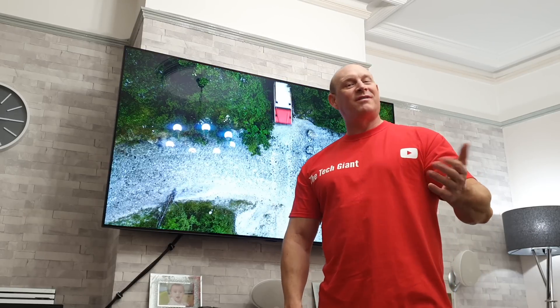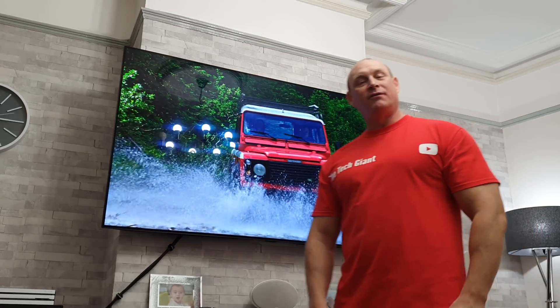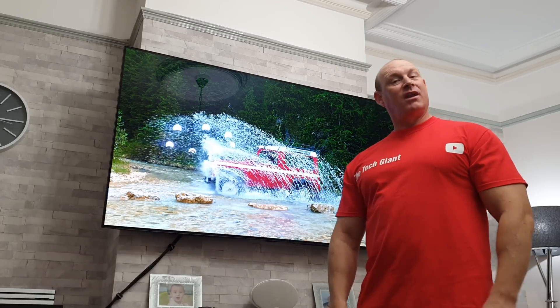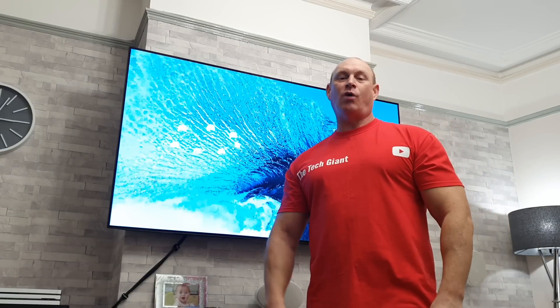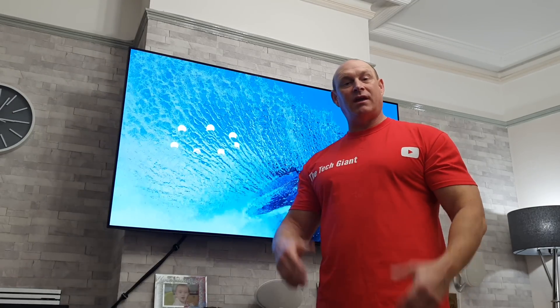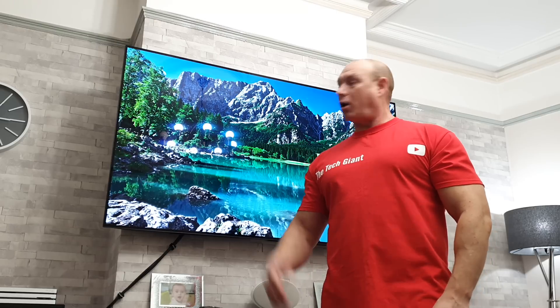Hey guys, I'm Paul the Tech John and welcome to the channel. Today I'll be conducting my very last monthly burn-in test on this 65-inch BA OLED from LG, because this panel is going to be replaced. For those of you who are not regulars, I'll give you a brief rundown of what's going on with this TV and what these tests are all about. 13 months ago I purchased this TV.